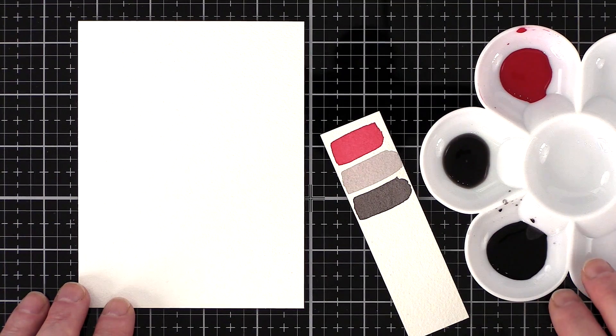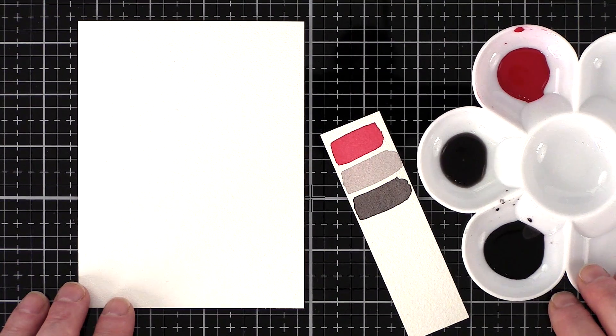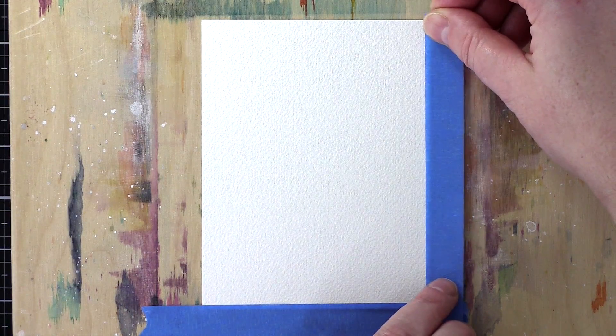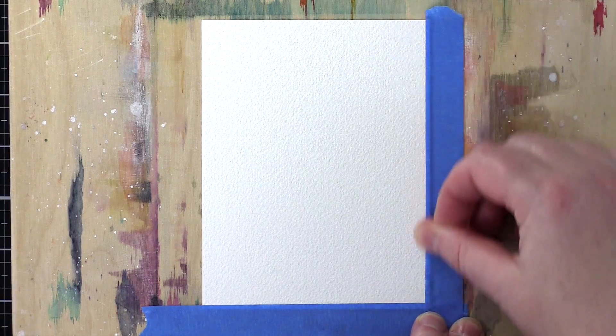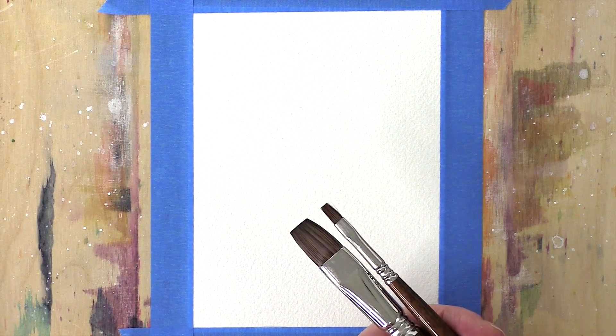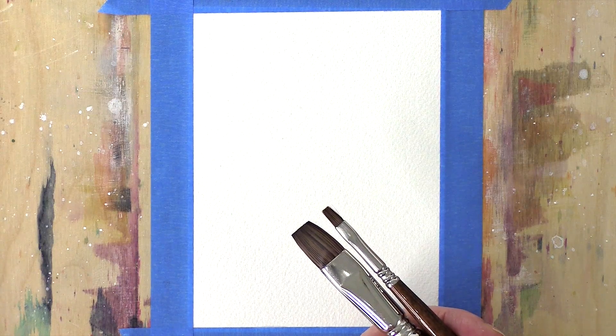Regarding colour palettes, my favourite is a classic red, light grey and dark grey combination. I've worked out the colours I'm going to use and mixed those into three wells of a palette. I'm using Arches Cold Press Watercolour Card and two sizes of flat brush.